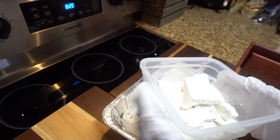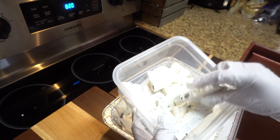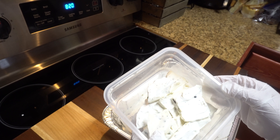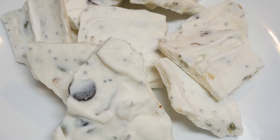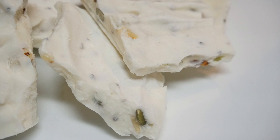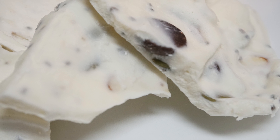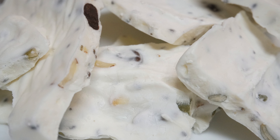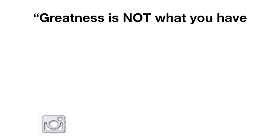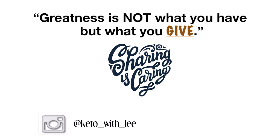All right, there you go. So this is going to be kept in the freezer. You can put it in a Ziploc bag as well, and then just let it sit out for about three to five minutes before you go ahead and sink your teeth into that. Thanks for watching. Bye bye.